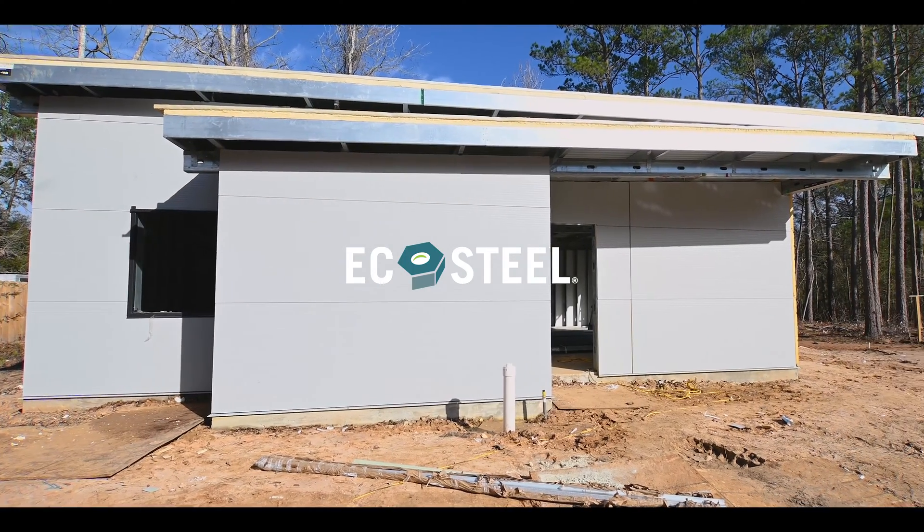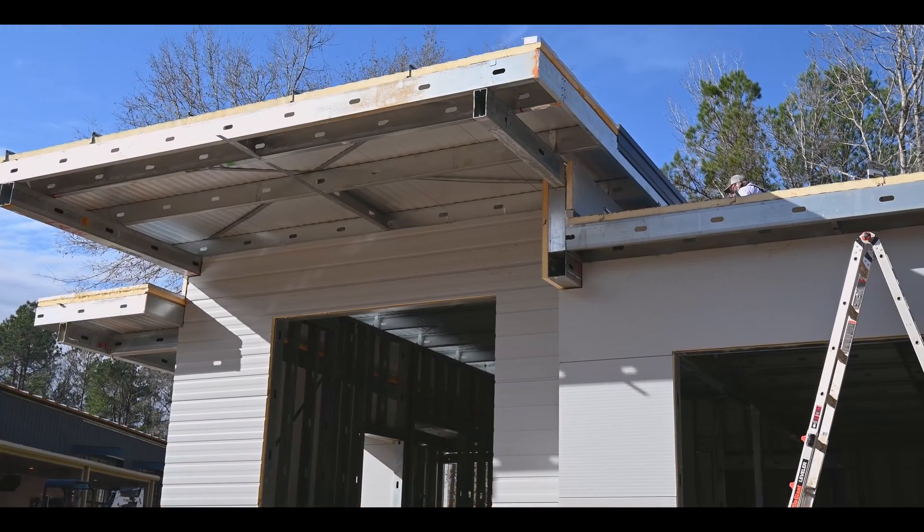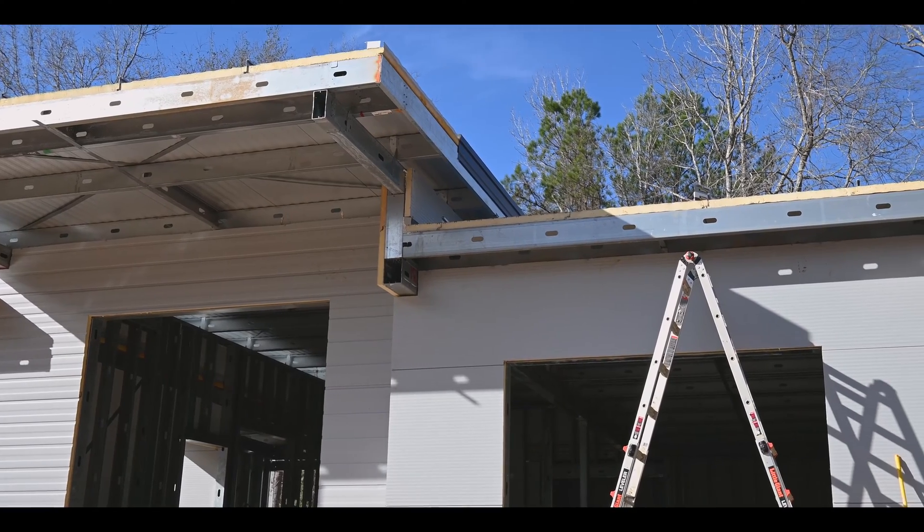In this phase of erecting the EcoSteel building, we're putting on the roof. We've got most of the roof panels on. Putting the roof panels on is fairly straightforward.